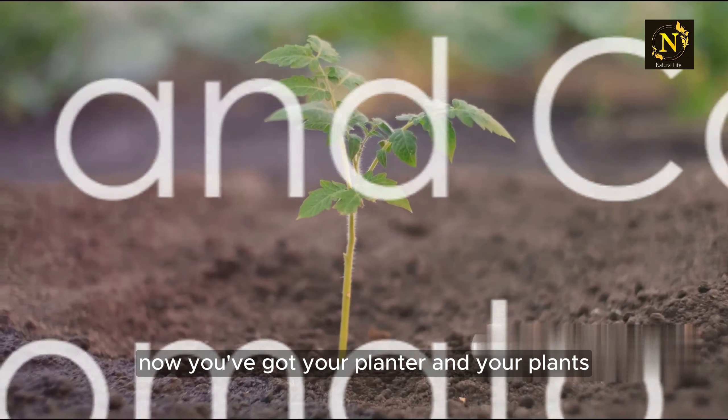Once your tomatoes are comfortably settled into their new home, it's time to consider watering. Tomatoes are thirsty plants and will need plenty of water, especially in warmer weather. Aim to water them thoroughly once a day, ideally in the morning.